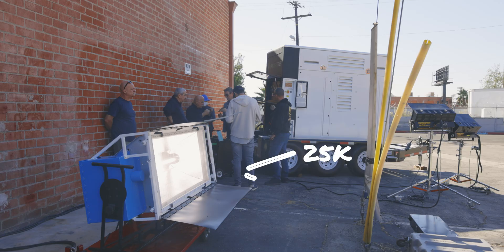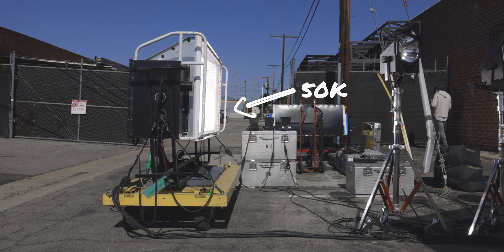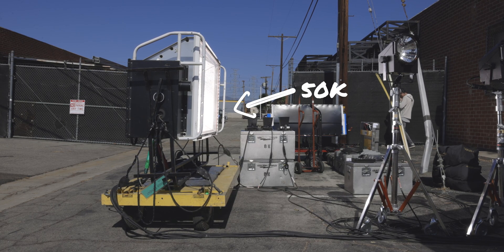We also ran a 25k soft sun and a 50k soft sun. We found that with the 25k we should get about six hours of constant use, and with the 50k we'd get about three hours — a little more than three hours. We didn't have any failures or faults. It really just came down to how long each light would last at full output, but everything looks pretty good. Especially if you start dimming them, you're going to get a lot more life out of them than those numbers — but that was all at 100% output. I think everyone was pretty impressed overall.